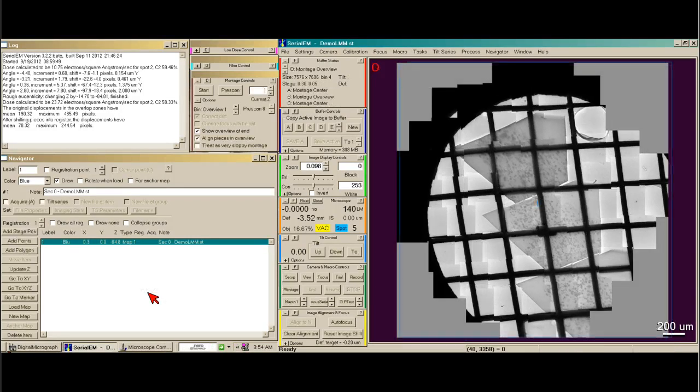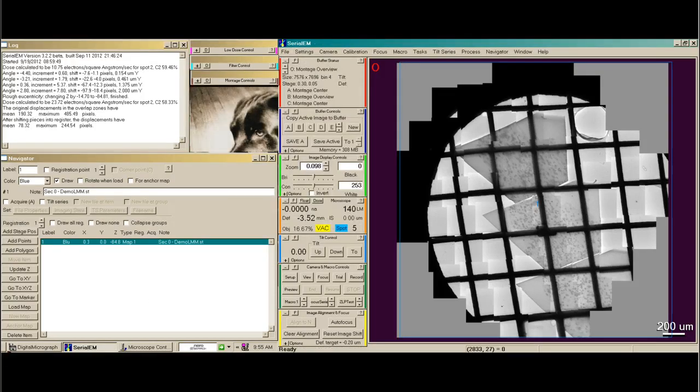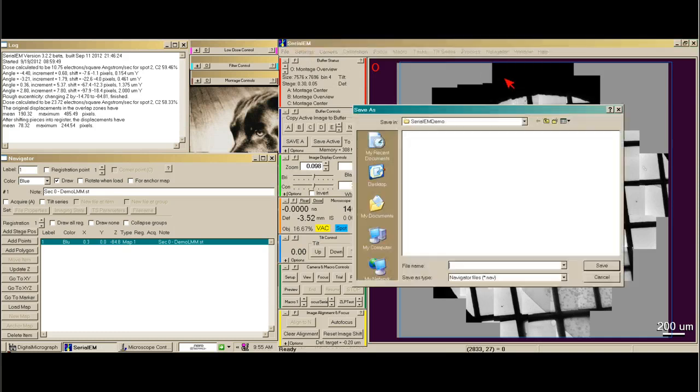It does. So now our map is ready, and one of the important things we need to do now is close this montage file, and also save our navigator file.